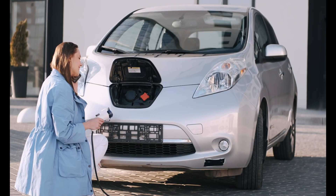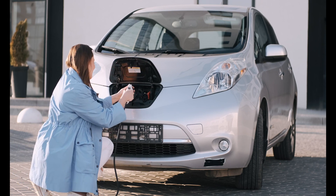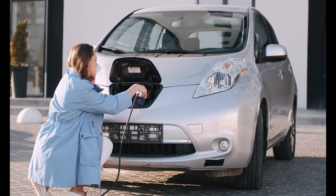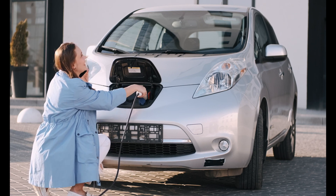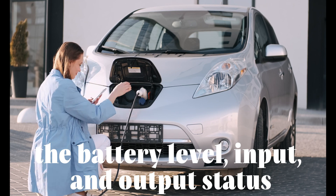Let's talk about how to use the Superbase V. It's incredibly user-friendly. All you have to do is connect your device to one of its many ports, and you're good to go. It also features an informative display that shows you the battery level, input, and output status.